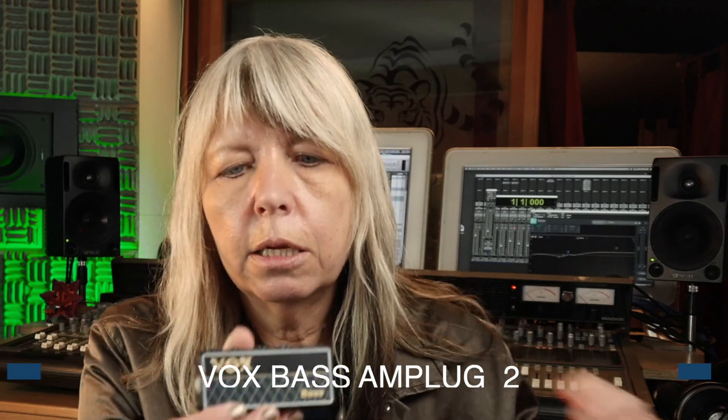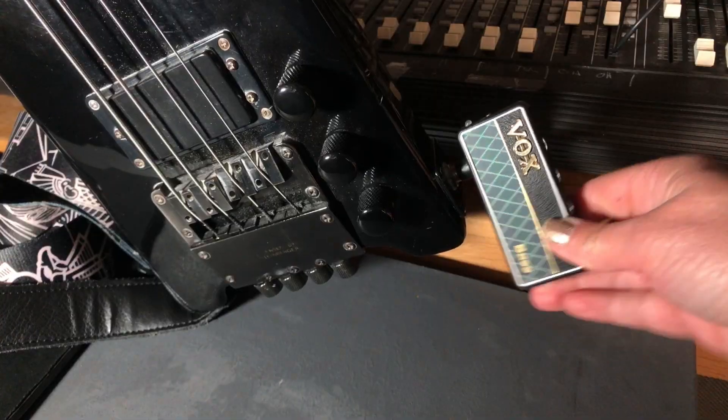I bought this a while ago and I just really like it. It's just a little tiny practice amp and you can plug your headphones out of it. You can also plug in an mp3 player or your phone into it so that you can practice along with a track, which is really nice, or learn a tune.